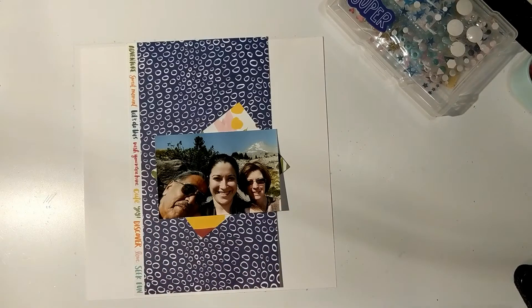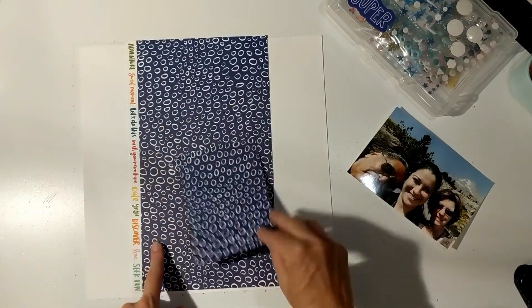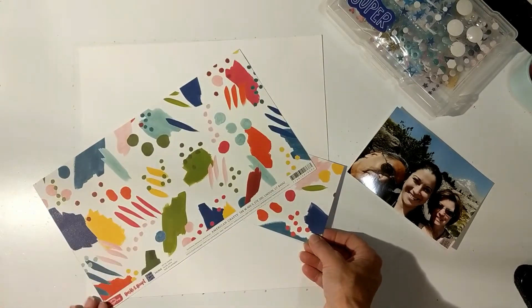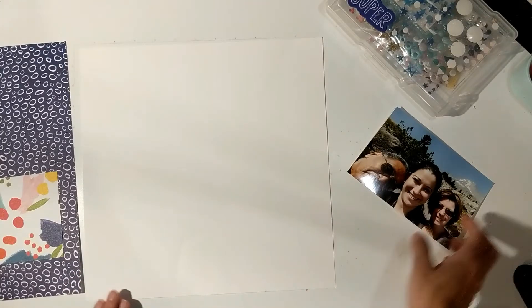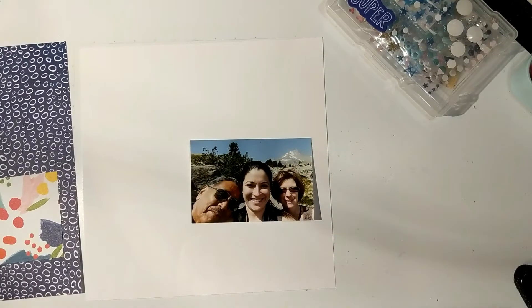I chose a photograph from 2015 when I took my daughter-in-law to Oregon, where I'm from. Behind us is a picture of Mount Hood. This is the back side of that paper, which is the Amy Tangerine Hustle and Heart.